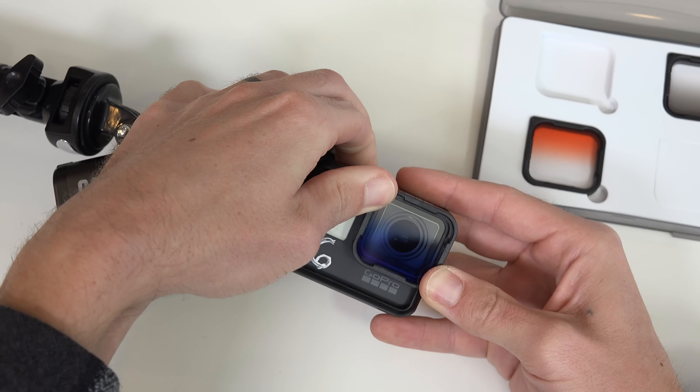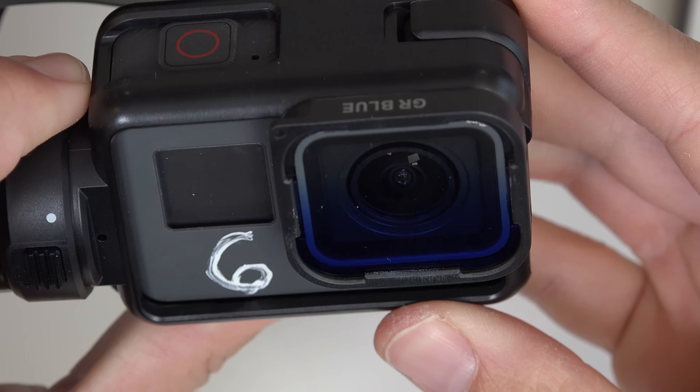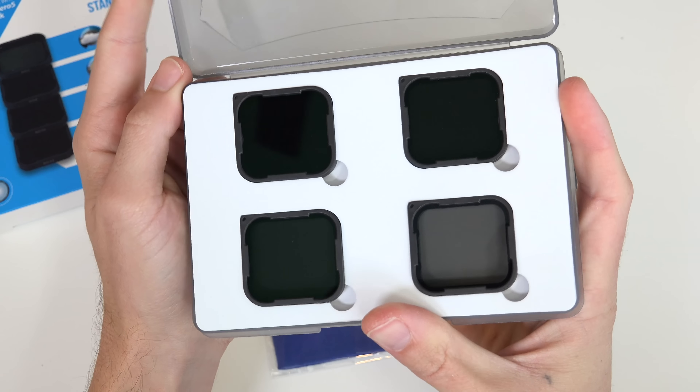Attaching them is quick and easy — a simple clip-on. I even use them on my gimbal stabilizer, and since they're so lightweight at only 4 grams, it doesn't affect the motor at all. The ND4 pack comes with ND4, 8, 16, and 32.